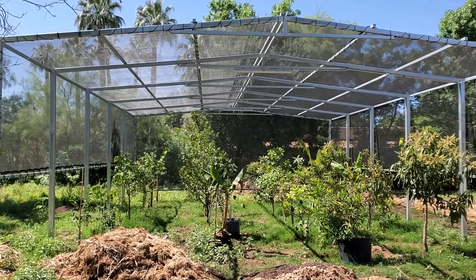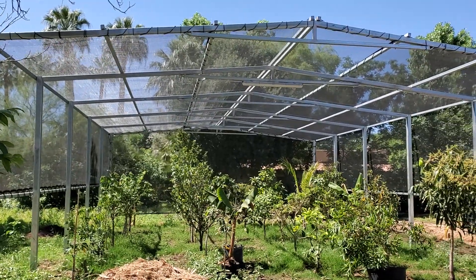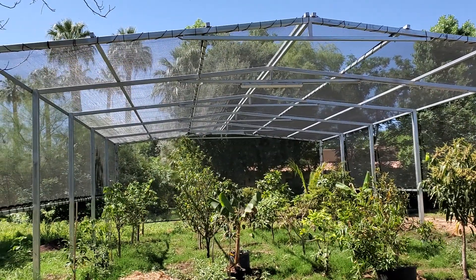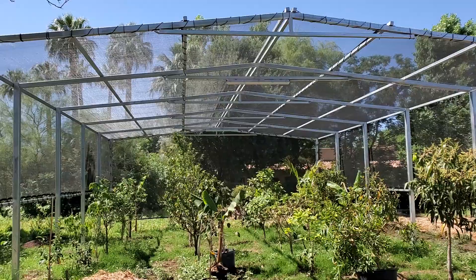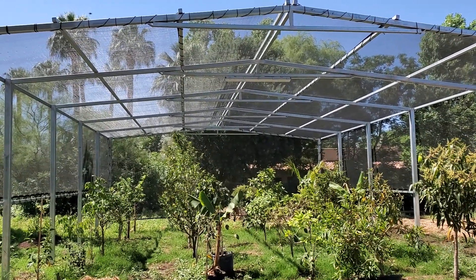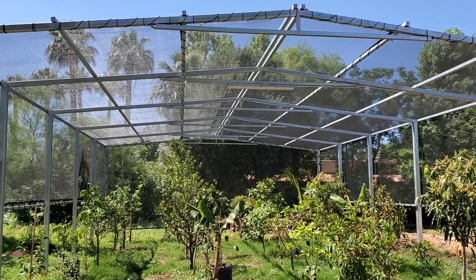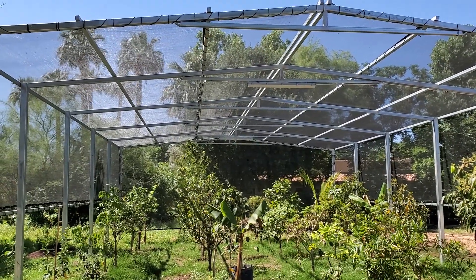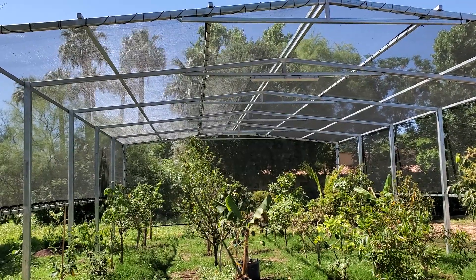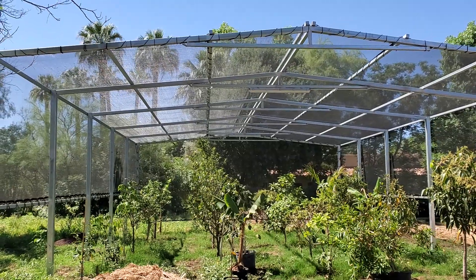I want to give you an update on a project we started last month — this is our tropical cold frame. One of the challenges we face at the nursery, because of our location in South Phoenix, is that we get eight to ten degrees colder than advertised Metro Phoenix temps. Many winters we get into the mid to high 20s, which is a problem if you want to grow a lot of the fun stuff outside. I didn't want to deal with protecting 50 or 60 individual trees around the property every winter, so I thought — why not put everything in one location and build a structure. The logistical side is done, the hard work is out of the way.